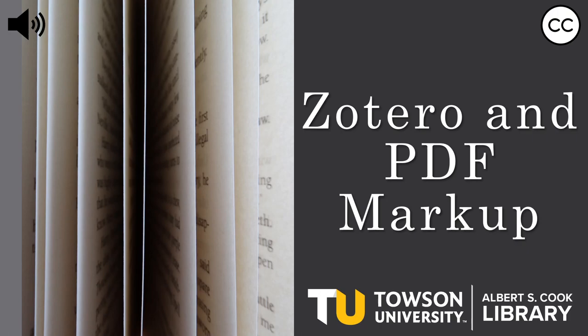Marking up PDFs and syncing them to your Zotero library is as easy as counting to five. That's because, even though Zotero doesn't have a built-in PDF annotation tool, it does play nicely with other PDF editors, including Adobe Acrobat products like the one I'll demo here. So, let's get started.